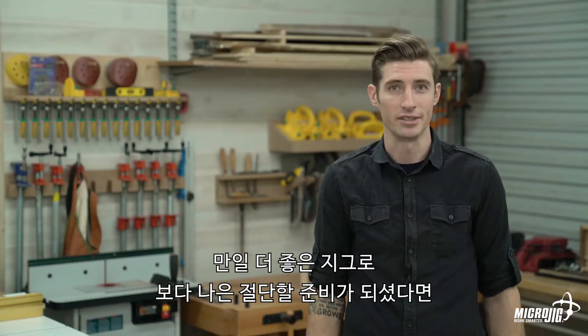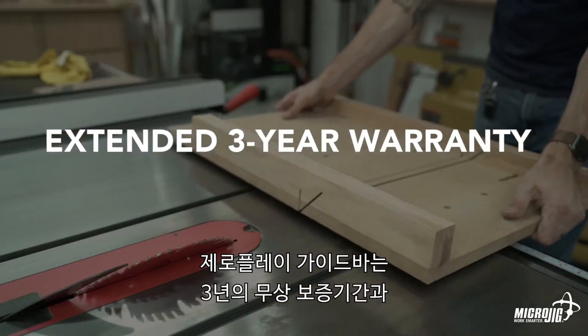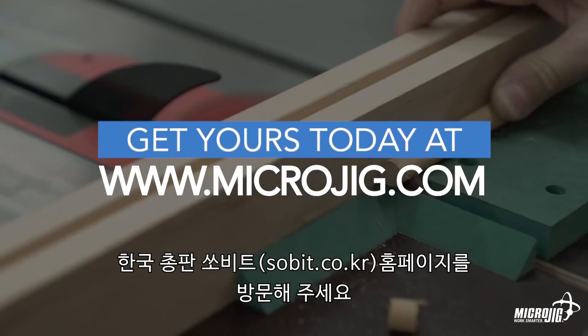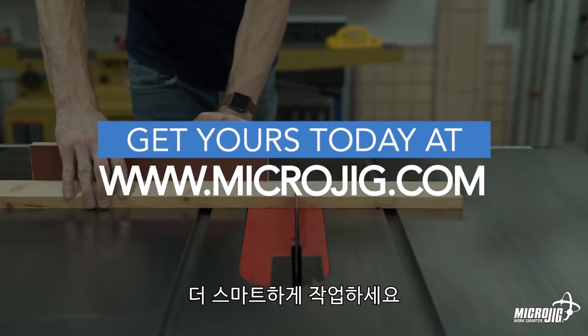If you're ready to build better jigs and make better cuts, stop playing around. Zero Play guide bars are backed by our extended 3-year warranty and 100% satisfaction guarantee. Visit us online at microjig.com to order yours today or to find a retailer near you. Work safer, work smarter.